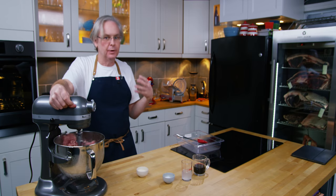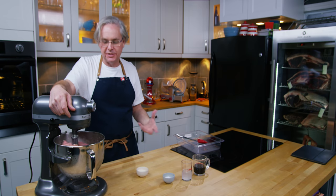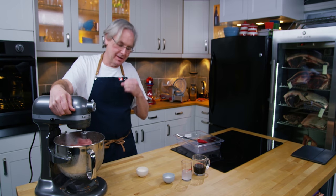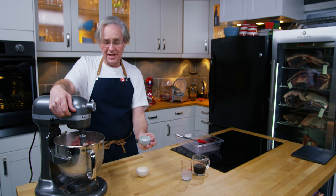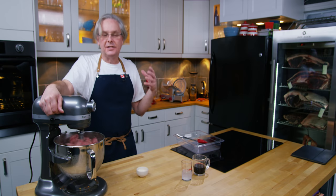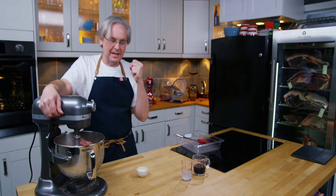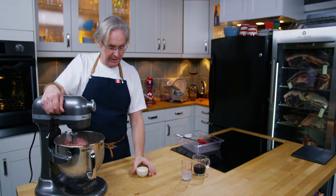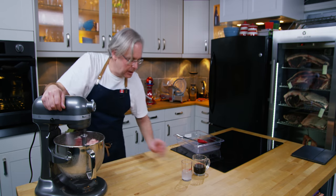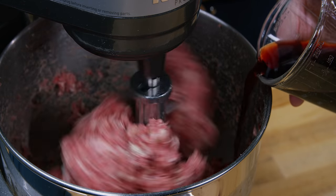A lot of people won't use cure number two and say that it's bad for you. I'm looking to err on the side of caution because I don't have a long history of making this type of sausage, and if it stops bad bacteria from growing, I'm all in. Next is dextrose — it's a simple sugar, a monosaccharide. It's not going to make the sausage sweet; it's just going to help the really good bacteria get a foothold, because that's what they eat so they can hit the ground running. Next in is some milk powder, and then some red wine — be careful not to let it slosh and splash everywhere as you pour it in.